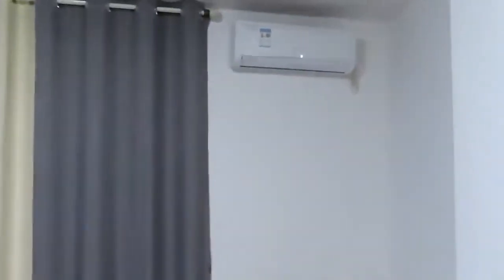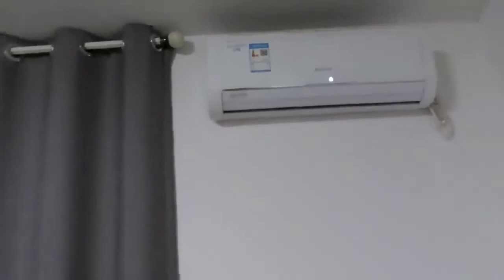Over here is the curtains, and if you open them up you can see outside. It also comes with an AC unit — not all apartments in China are going to come with an AC unit, something to keep in mind.